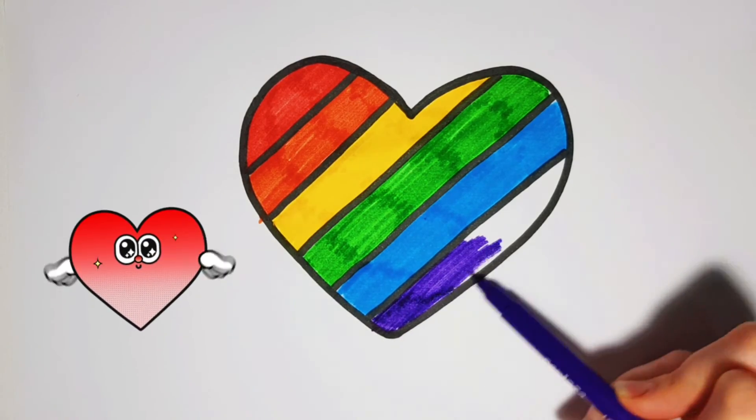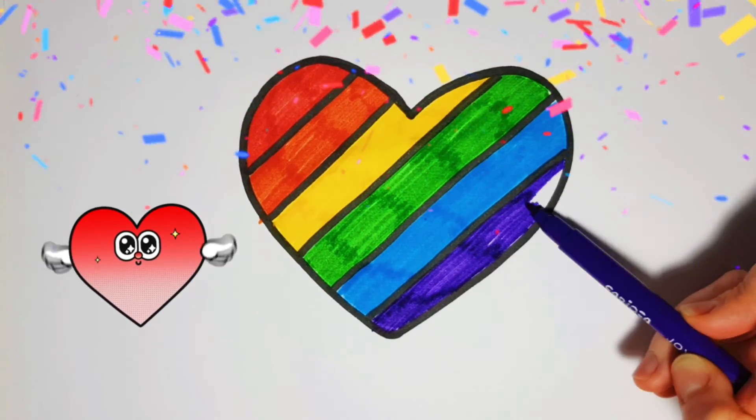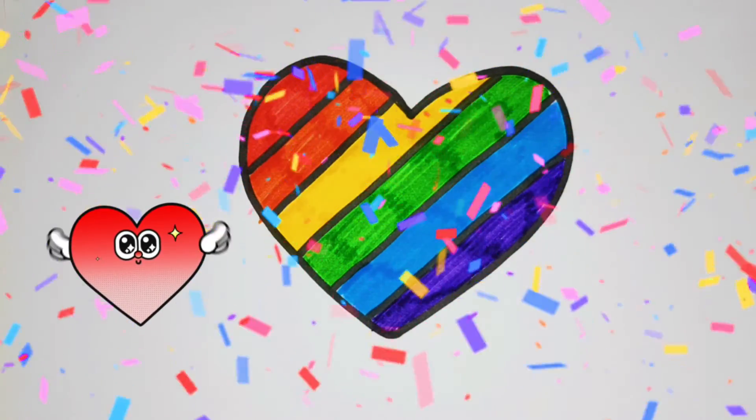R, S, T, U, V W, X, Y, and Z. Now I know my ABCs.